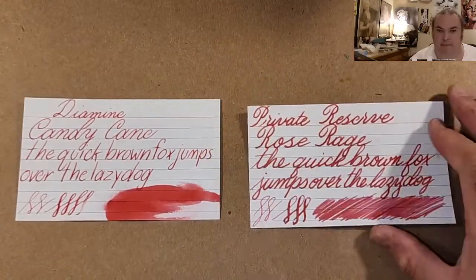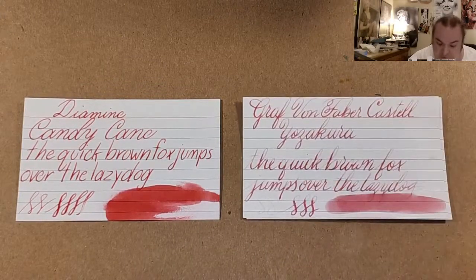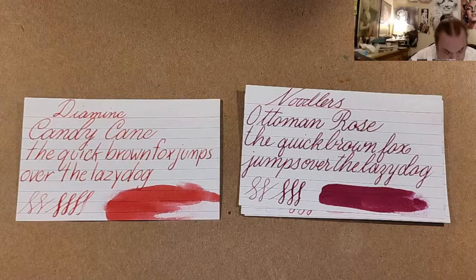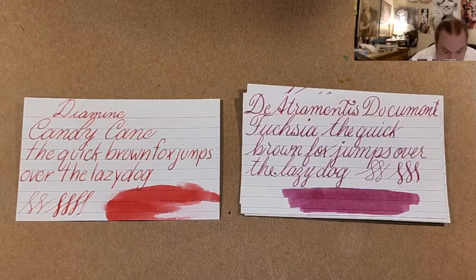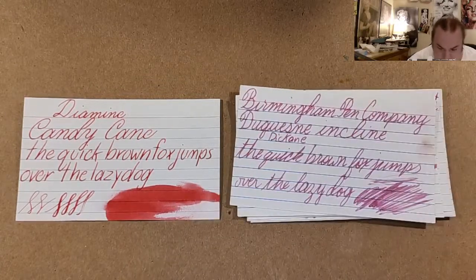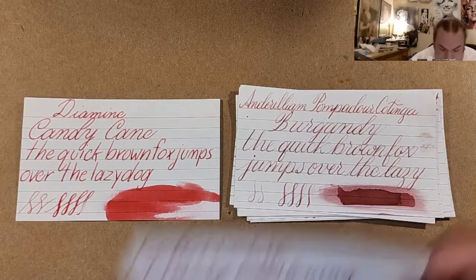This is Diamine Candy Cane. Next: Private Reserve Rose Rage, Graf von Faber-Castell Yozakura, Noodler's Autumn Rose, Diamentus Document Fuchsia, KWZ Raspberry, Monteverde Kindness Pink, Birmingham Pen Company Decane and Klein, and Aurelium Pompadour, Coltonga Burgundy.